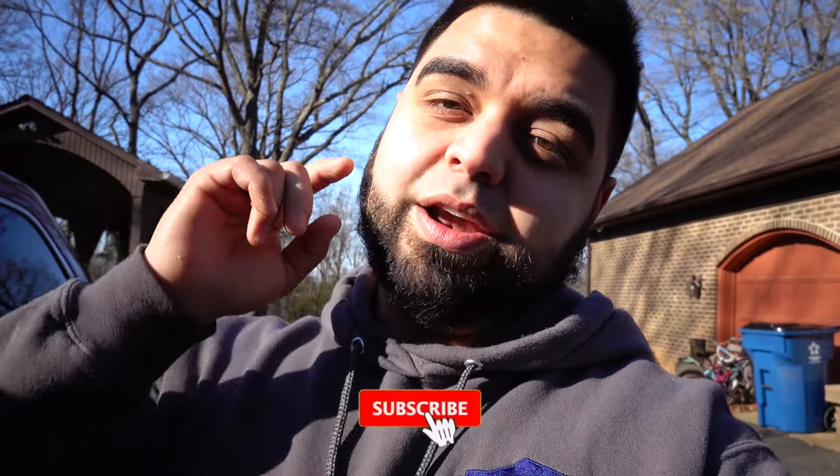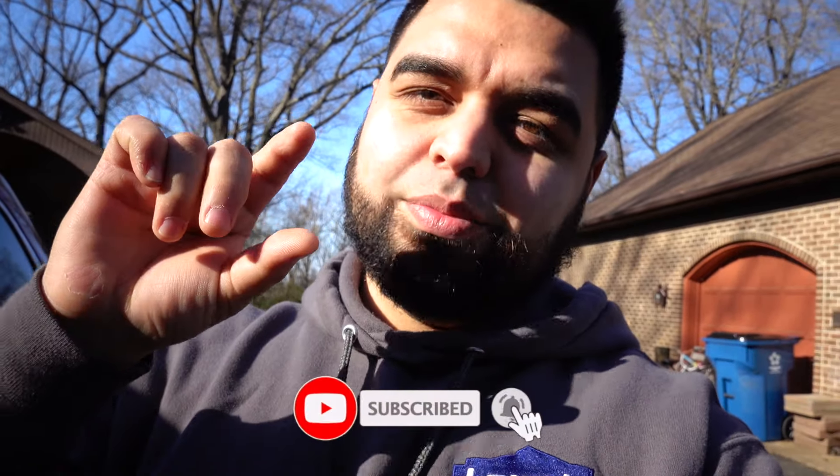What's up guys and welcome back to the channel. If you've been here before, thanks for tuning in to yet another video. If you're new here, please get down there and hit subscribe, and while you're down there make sure you hit that little bell icon so you don't miss out on any of the future videos.